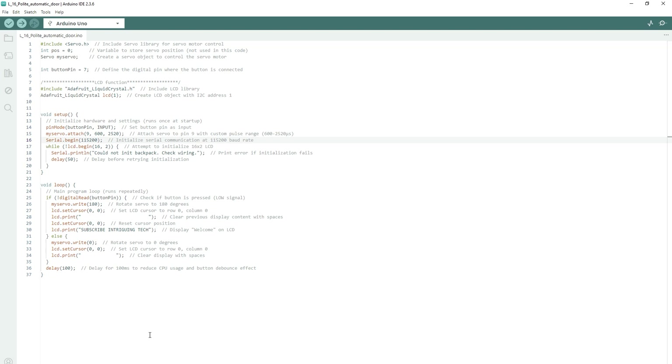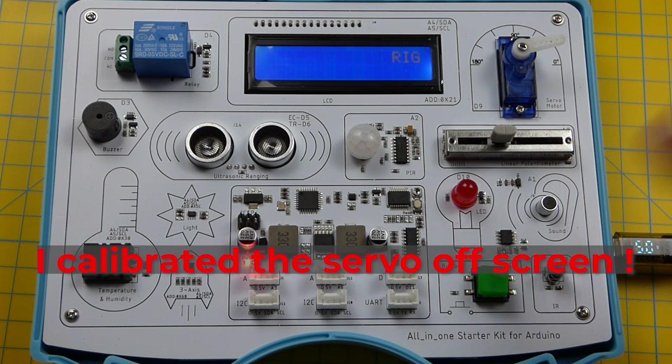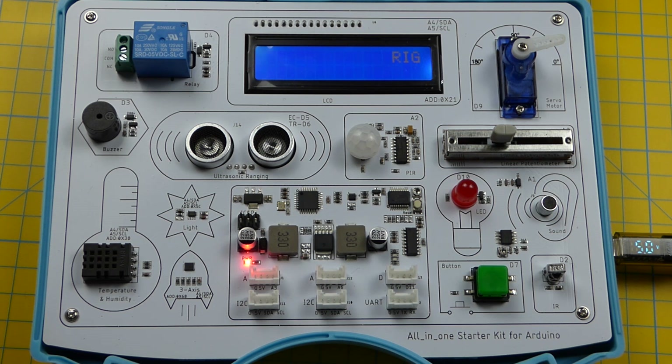Here I am on lesson 16, which is called a polite automatic door. It's pretty simple — you just press the button and it moves the servo. Let's upload that. And it's done — let's see that in operation. And by the way, don't forget to hit like and subscribe to the channel. That pretty much concludes this video, thanks for watching.